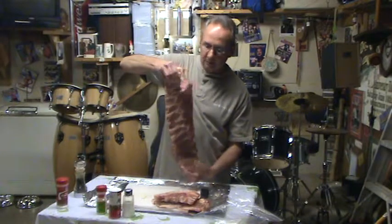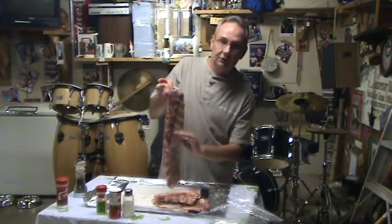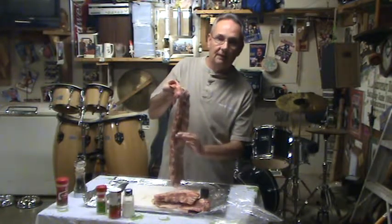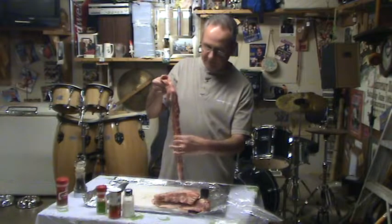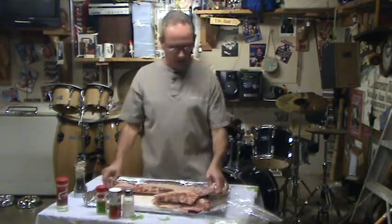Obviously this is the bottom side of the ribs. You want to make sure you cut this lip — there's going to be a lip back here usually unless your butcher has already cut it off. You want to cut that off and get it down close to the bone so that you don't have this double overlapping of meat, because it's hard to get done.